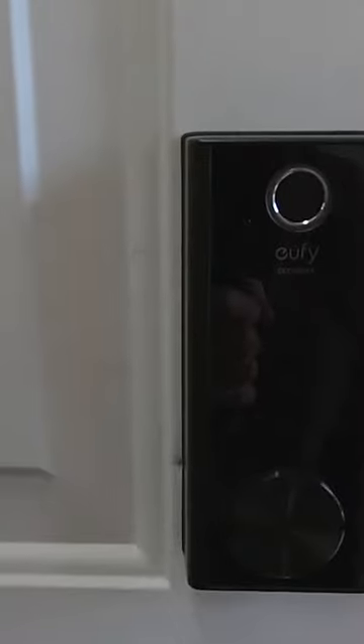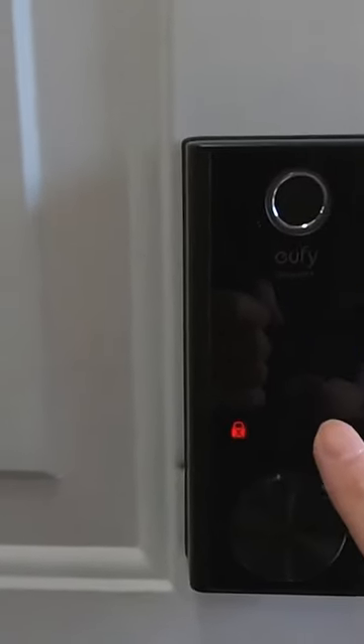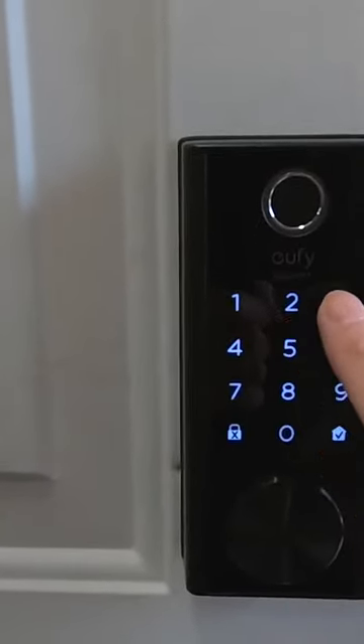The digital keypad appears invisible to the eye unless it's touched, which activates the backlight. There's little concern about its durability, because it features an IP65 weatherproof rating.